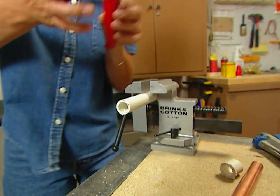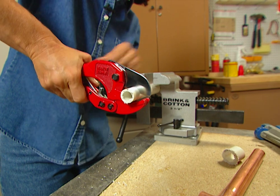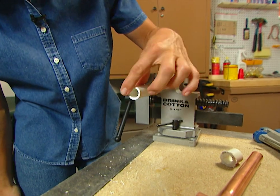This tool is called a plastic pipe cutter, and it was designed just to cut pipe with. Now let me show you the difference. It takes a lot less effort to use. It's quicker. And look at that nice clean cut.